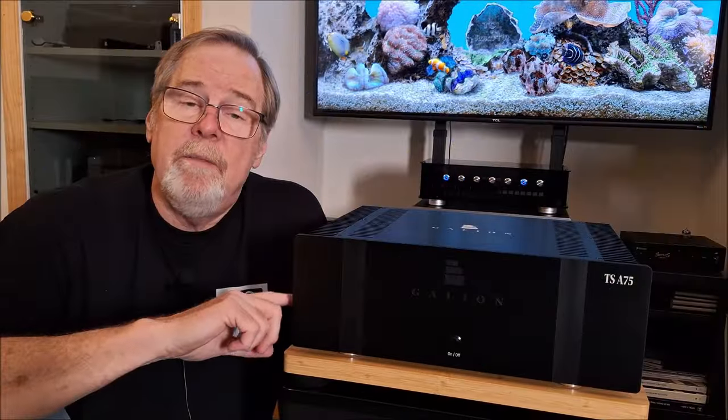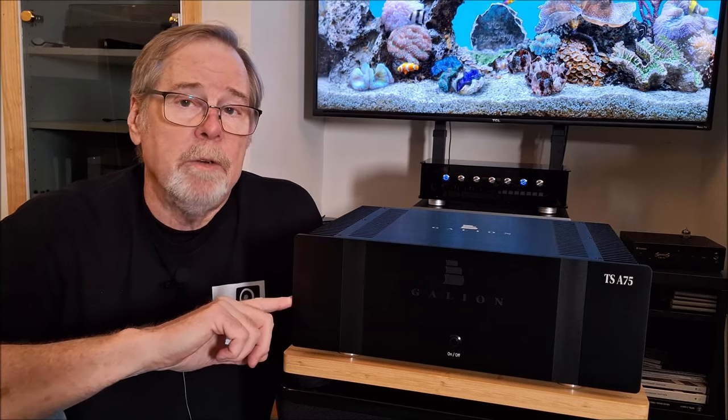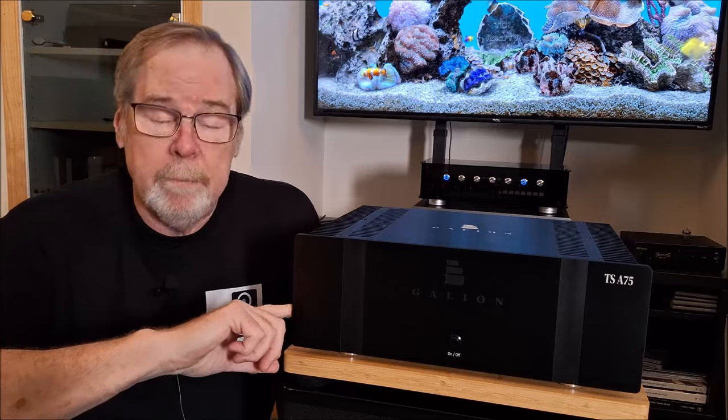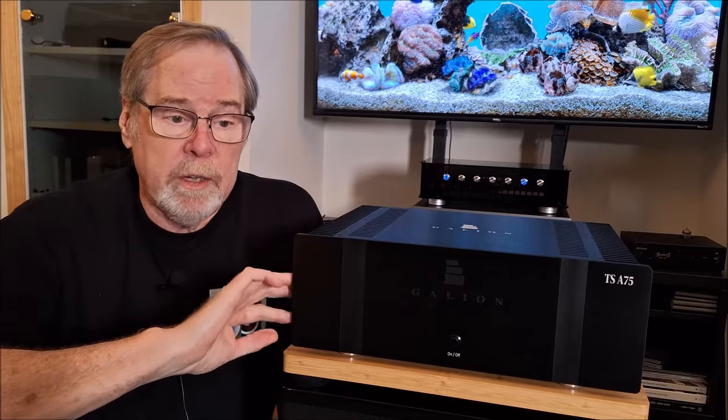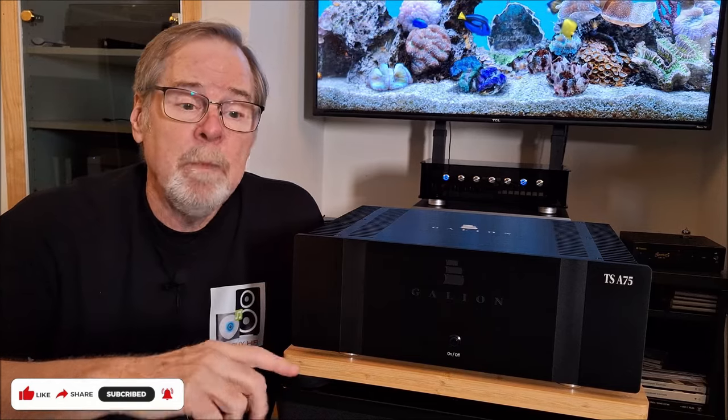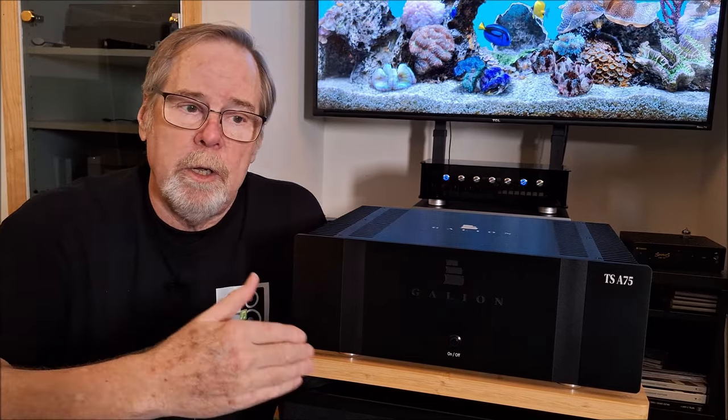The TSA 75 is a 75-watt per channel into 8 ohms, 100-watt per channel into 4 ohms, two-channel power amplifier only. It is very robustly constructed, it is fully solid state, it is a dual-mono balanced design. And when we look inside, I'll be able to show you all of that.